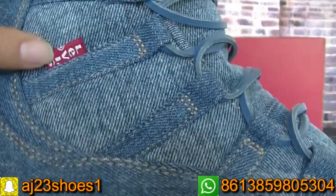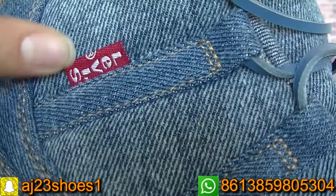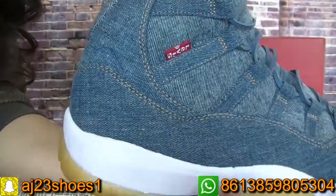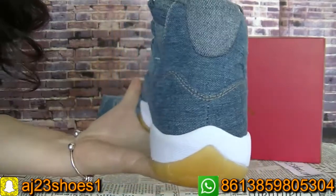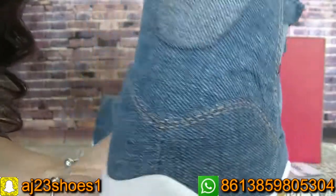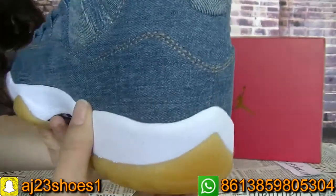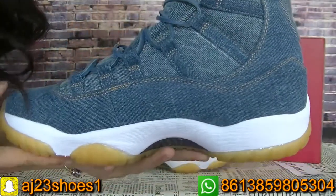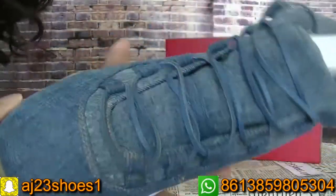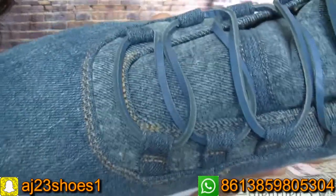Check this part — the Levi's branding. Now move to the back; here I have a Jumper logo. Move to another side — you can check the Levi's logo here.